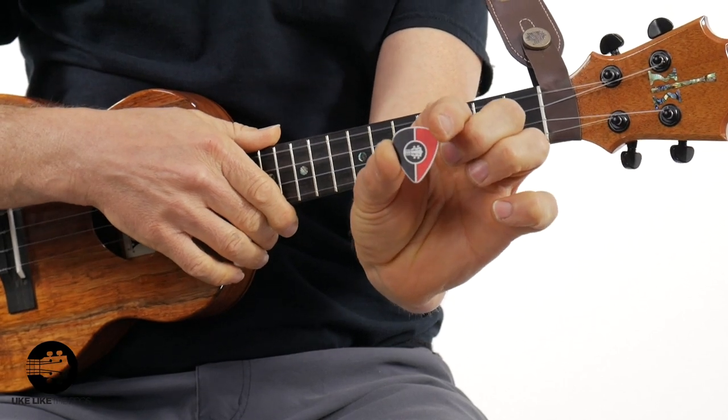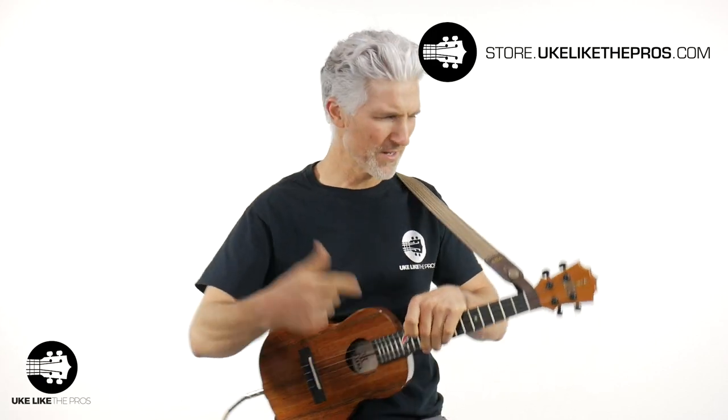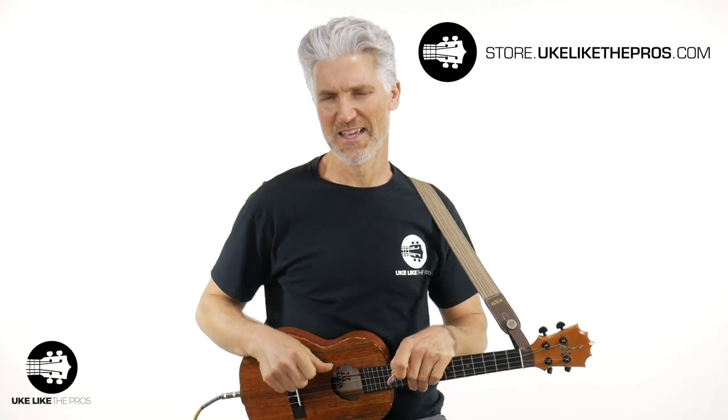What is a pick? A pick is something you see a lot more in the guitar world. Here are various picks — I have a whole bunch of them. I just got them in with a bunch of different designs for You Look Like the Pros. If you want one, store.ukulelethepros.com is the place to get not only the picks, but a great ukulele as well.